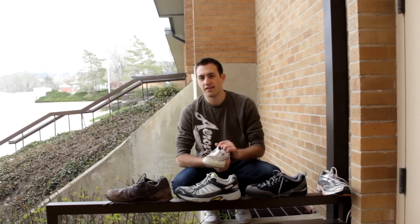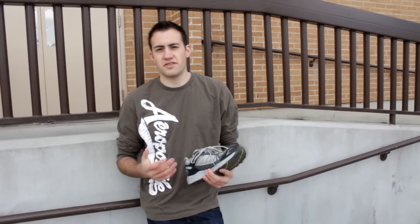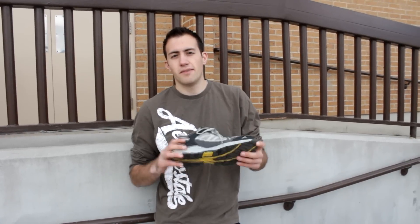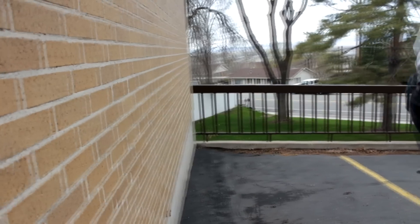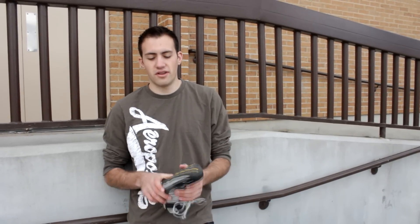A lot of the shoes shown in this video aren't even built for parkour — this is just a basic running shoe. And this is actually my favorite parkour shoe I've ever come across because of its price, grip, the bottom sole, and its overall durability. The reason I'm showing you this is because you can find great parkour shoes at your own local sporting goods store — you just have to know what to look for.